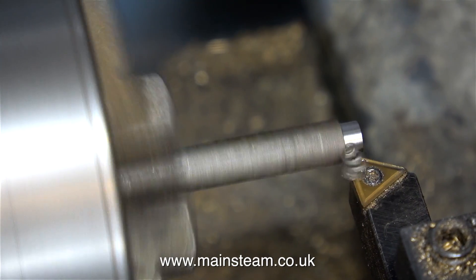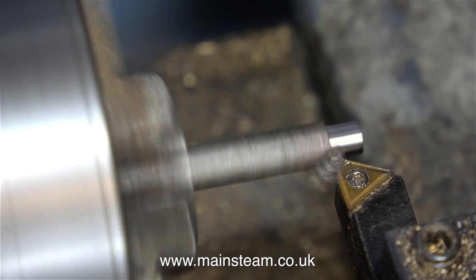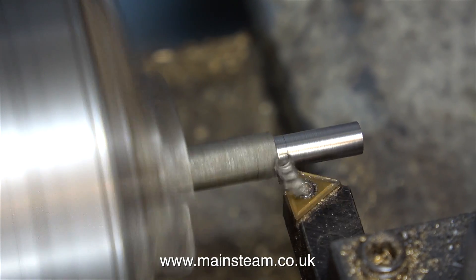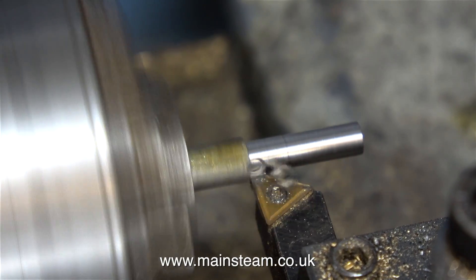So into the chuck we go and I'm rough turning it to shape. I need to reduce the outside diameter to 9/64ths of an inch for 3/4 of an inch along the length of the piece. In this clip, as you can see, I'm frequently checking the part with a ruler.